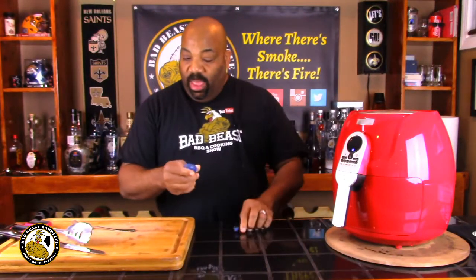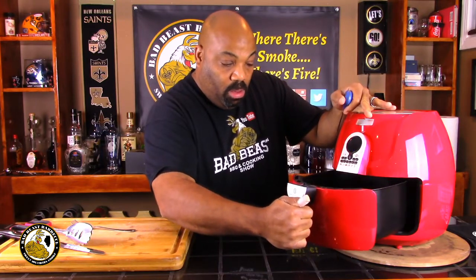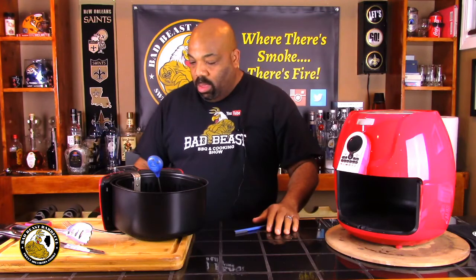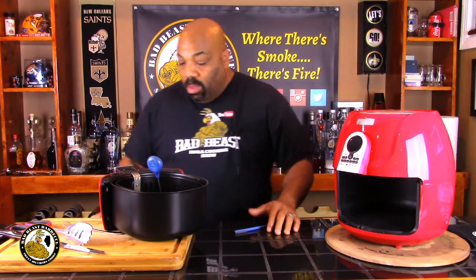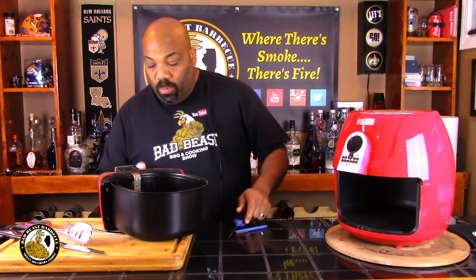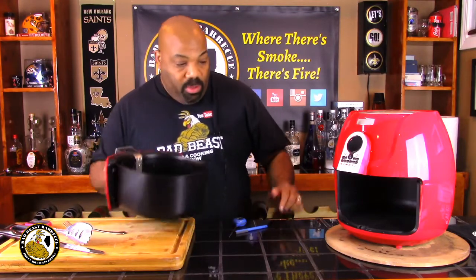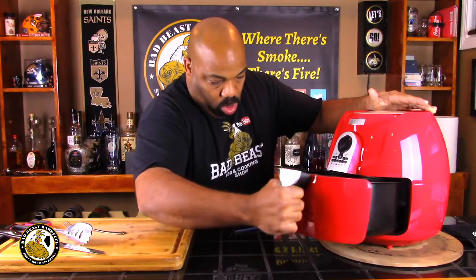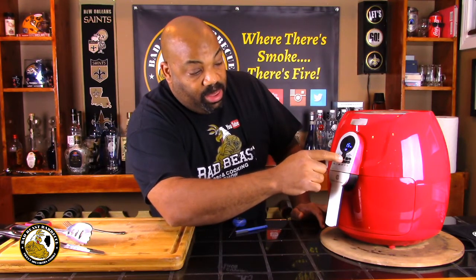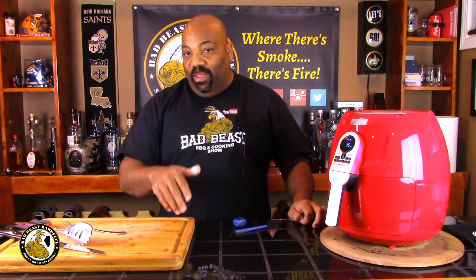Twenty minutes have passed at 360 degrees. Let's check the internal temperature — it's reading 103 degrees, so it's nowhere near done. It's a little darker than expected but a lot of juice is coming out of it. We'll put it back in and bump it up to 370 degrees for another 15 minutes, checking every five minutes until the internal temperature reaches 145 to 150 degrees.